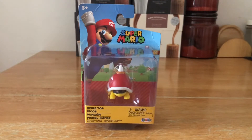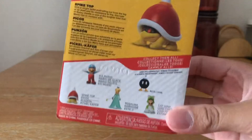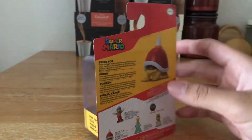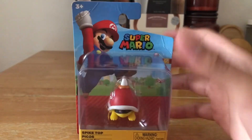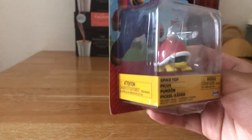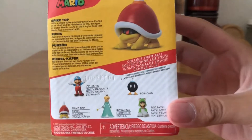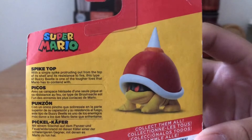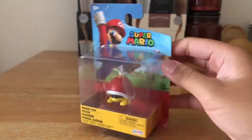I bought this in one of my local grocery stores for about £5, and I was actually surprised when I saw it because this is quite a new figure. It comes with four others as you can see back here, and if you want to have a look at the description you can pause it — otherwise let's get unboxing.